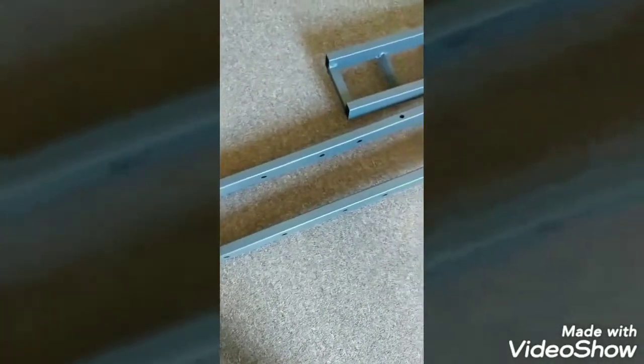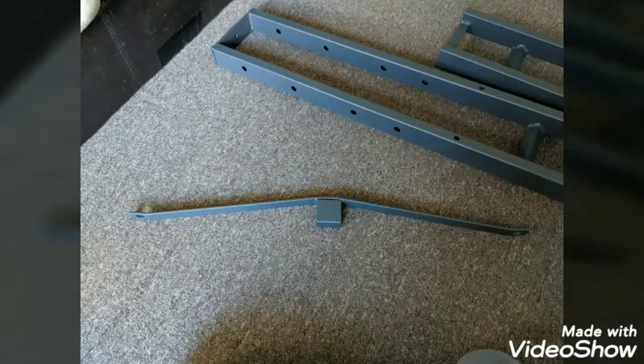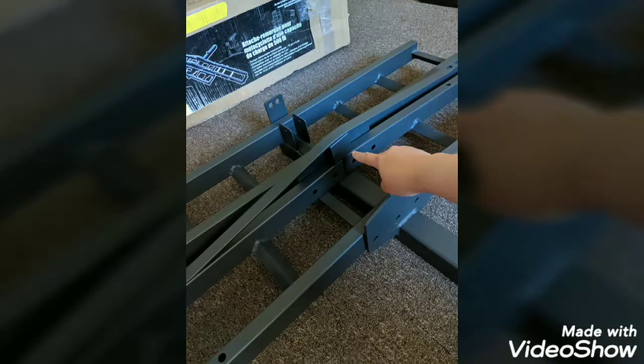If you can see here, there are two pieces that are similar to each other. So you put one on the left side and then you put another one on the right side like so. And then there's a pair of support brackets that you're going to put on top of your motorcycle rack.